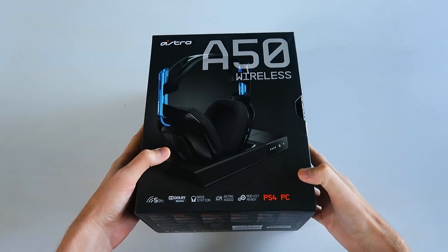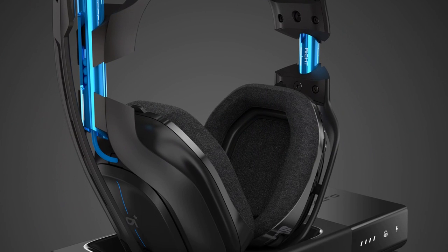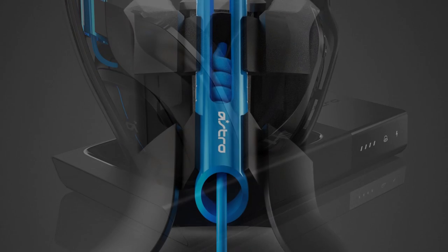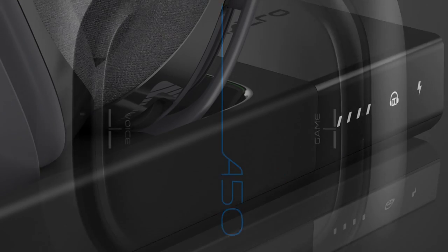What's going on guys? T-Mart here, and today I am insanely excited to bring you guys an unboxing and review of this bad boy right here. This is the brand new Astro A50 wireless gaming headset. It just came out today, and I knew you guys would want a sneak peek at this thing.